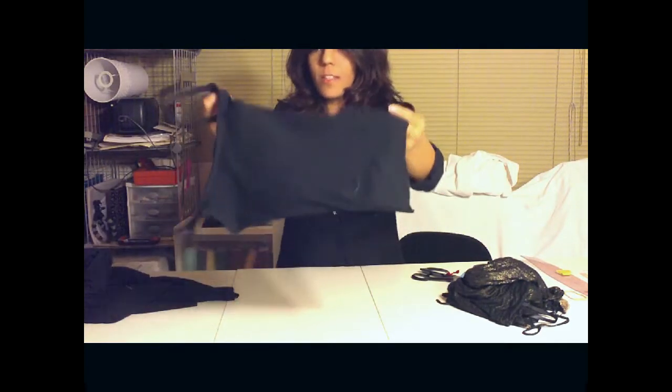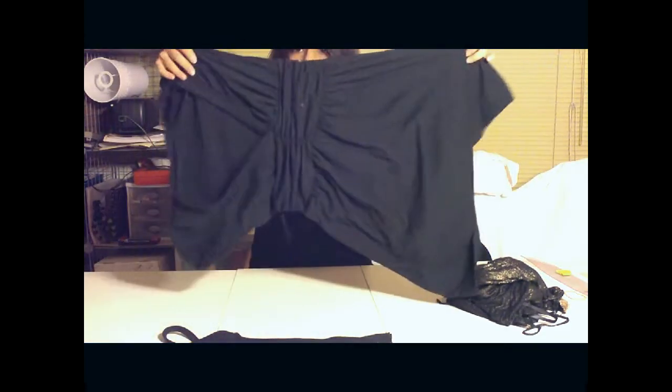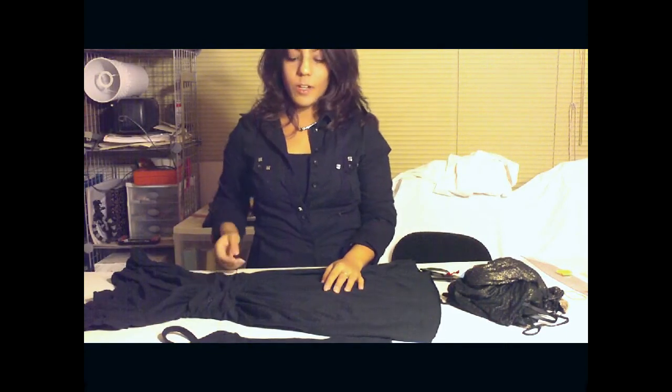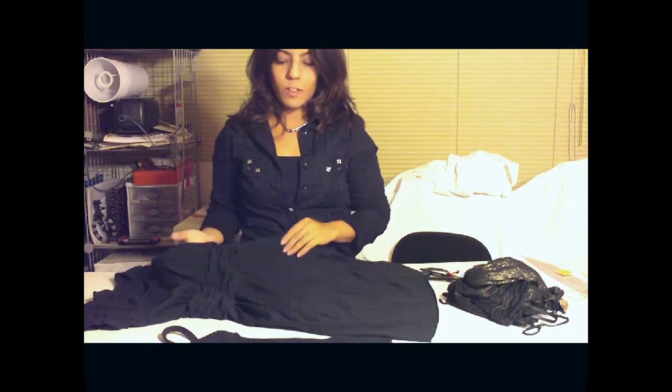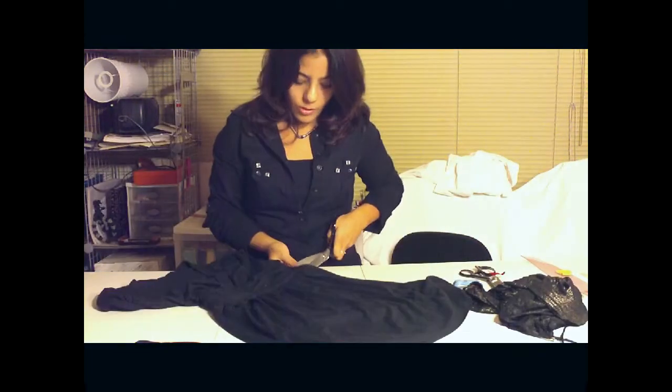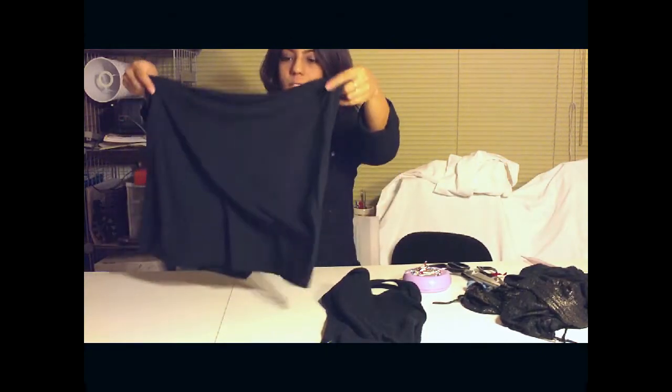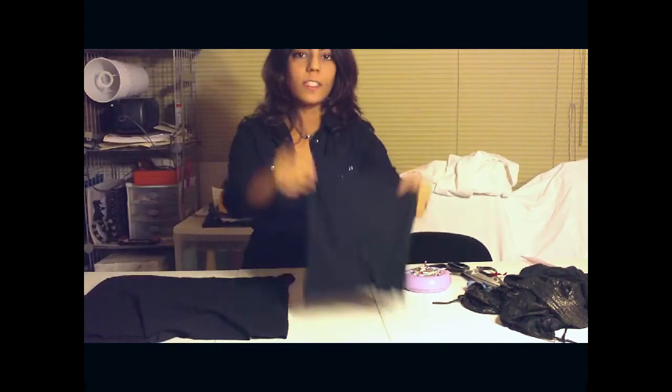Now that we've got the tank top cut, we're going to cut out the bottom part of the tunic for the skirt. If you don't have a tunic, you can always use a big black t-shirt — you can buy one or find one around your house. Now that I've got my two pieces, I've got the skirt and I've got the tank top.